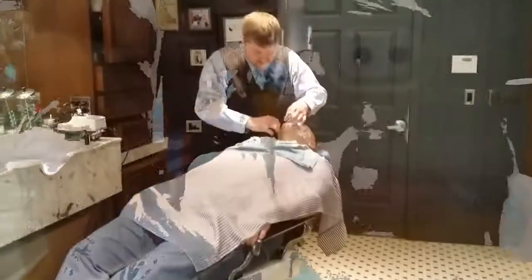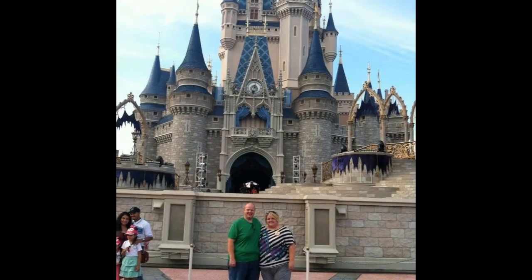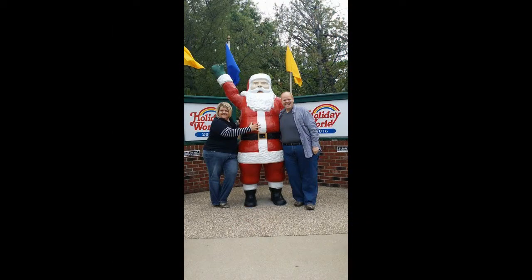This time on The Andersons' Love and Life.